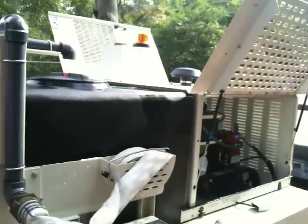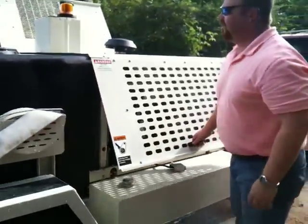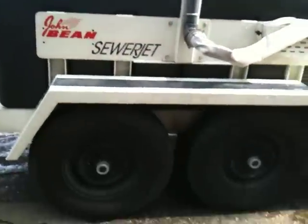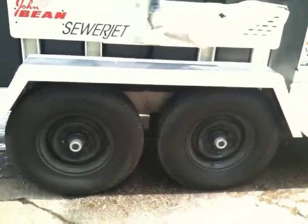The fully shrouded engine compartment provides protection from the elements and rain, and keeps bystanders safe. The unit features tandem 7,000-pound axles and oversized tires.